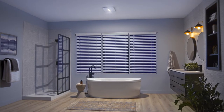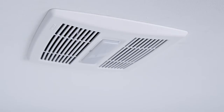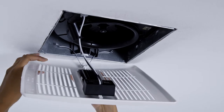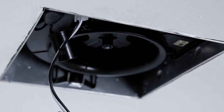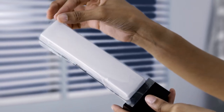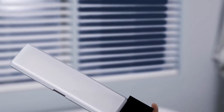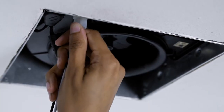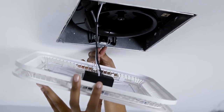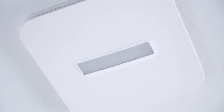This easy upgrade takes less than five minutes to install. First, remove your old fan cover and unplug the light. Next, remove the film from the Surface Shield LED Light, plug it in, and insert the springs. Push it up tight, and you're done.